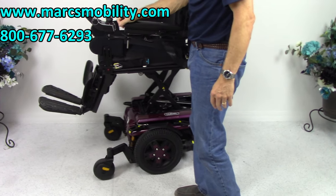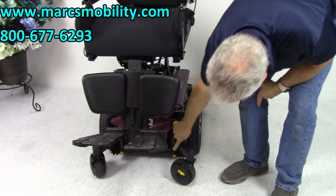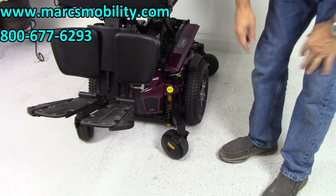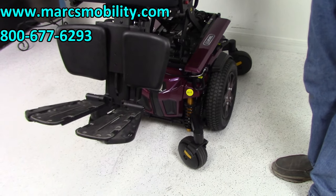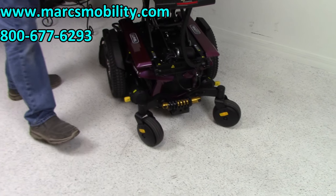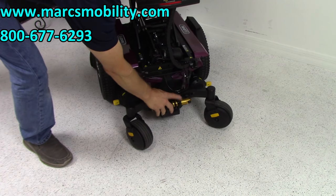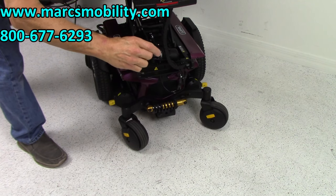I want to show you the suspension on this chair. Look at the suspension in the front — look how large it is on both sides. Great looking, heavy-duty suspension. And you have the same suspension in the back as well — two of these up front. You can adjust it by turning this ring right here to make it tighter or looser.